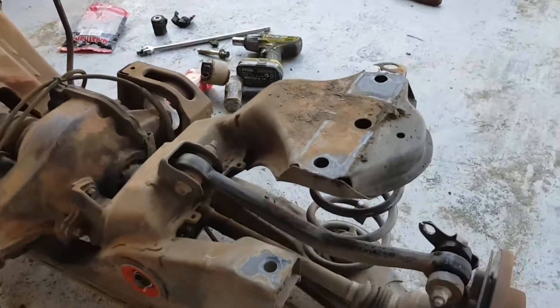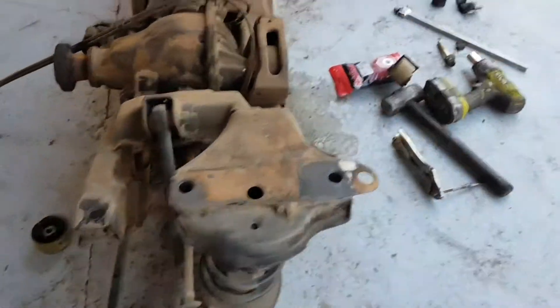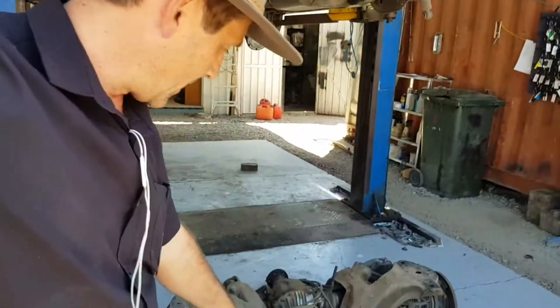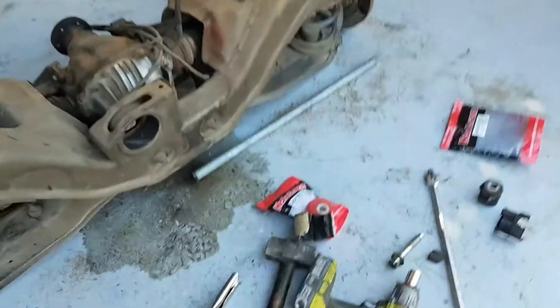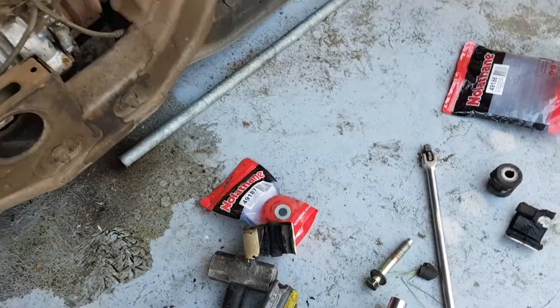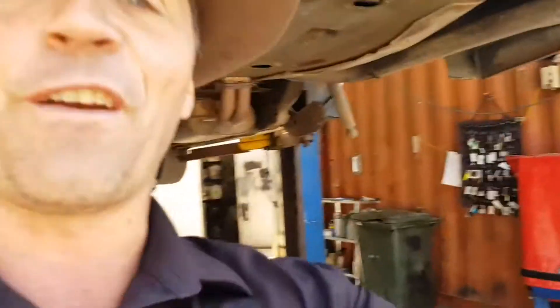So there we have another one - 145,000 Ks on it and those diff bushes just fall into pieces. Such a bad design, they're just so weak. You can't expect things to last forever, but certainly those nolethane bushes would last a lot longer than the genuine ones. So if you're doing diff bushes in your Ford Falcon XR8, there's a tip that might help you. Cheers, bye.